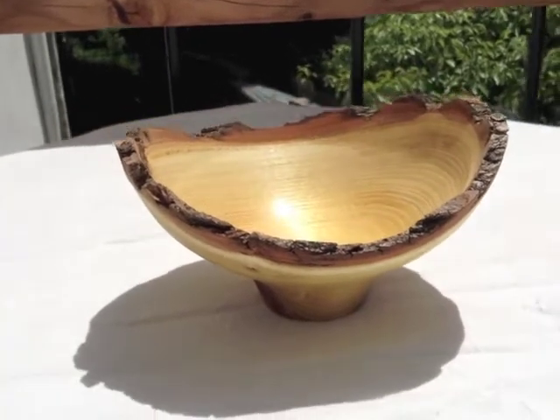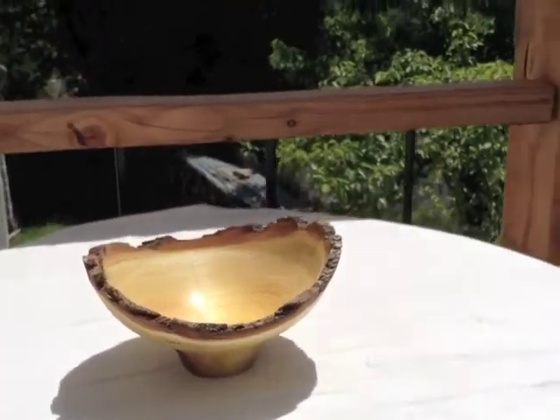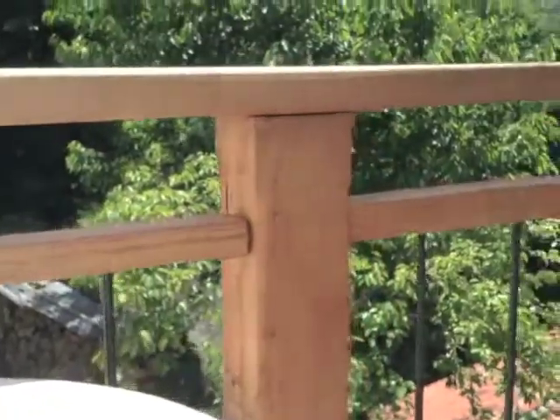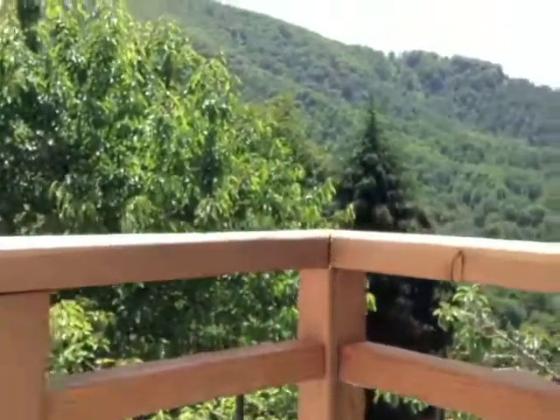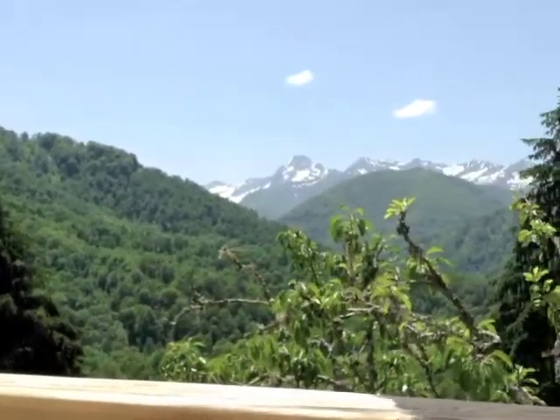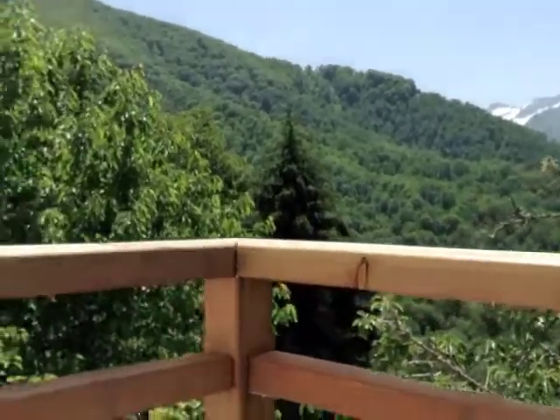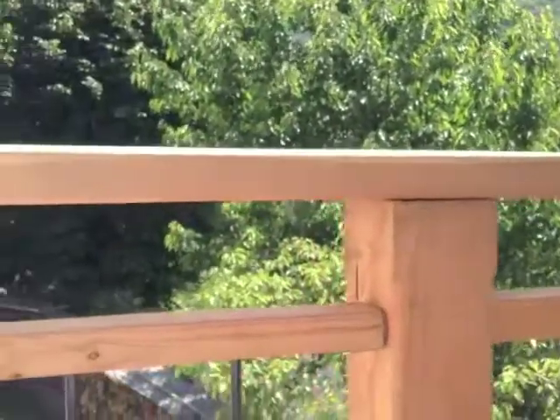This is a small acacia natural-edged bowl. I've made a five-minute video which shows preparing the log, mounting it on the lathe, and turning it so that it ends up looking like this.